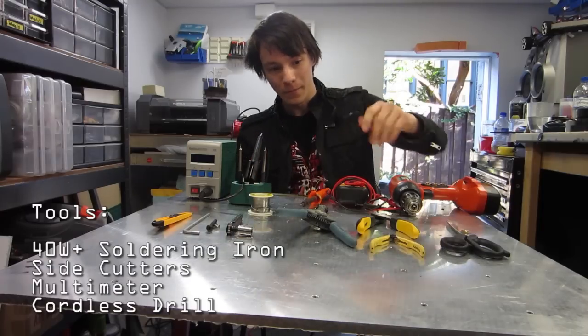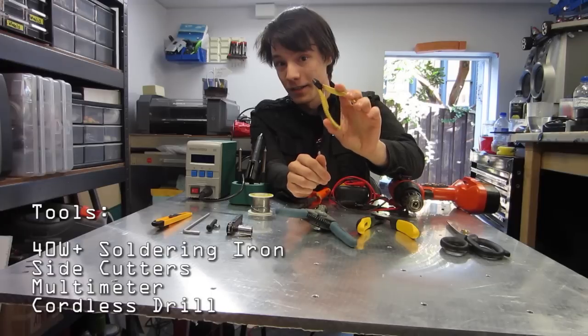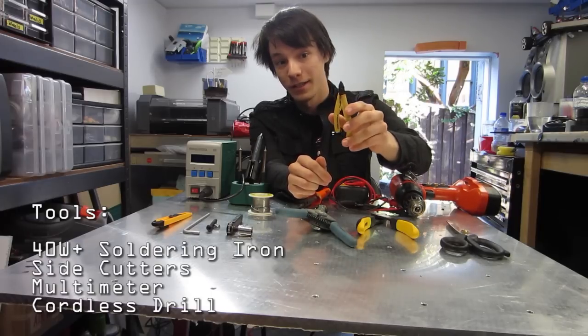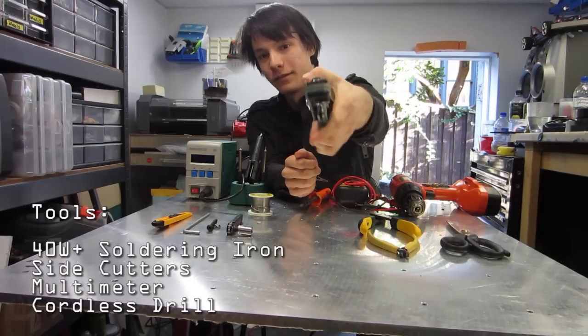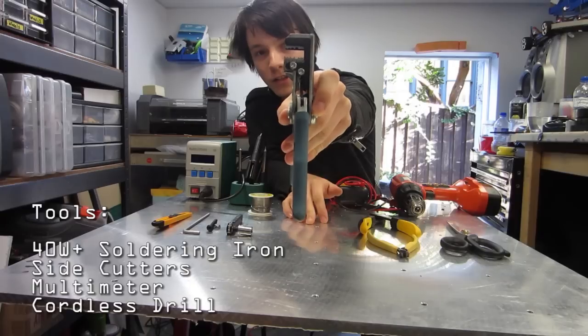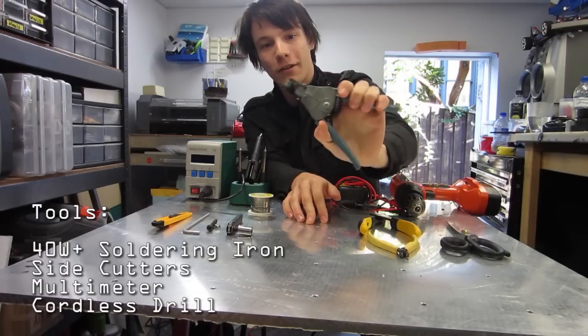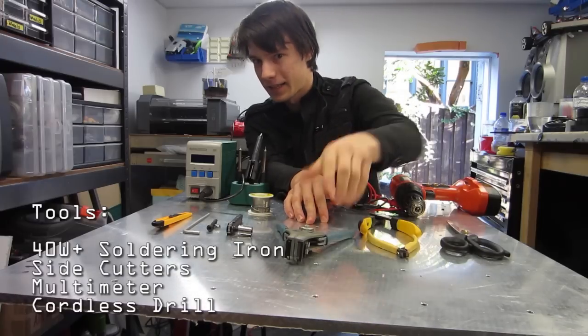Other tools you'll need are pliers. You can strip wire just using side cutters — these are some nice side cutters I've had for a few years. Or you can actually buy these full-on production-use wire strippers. You put the wire in and just do that, and you can strip wire really quickly. Completely unnecessary, but fun to have.